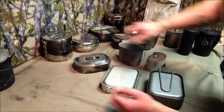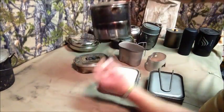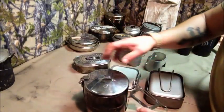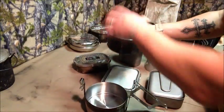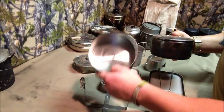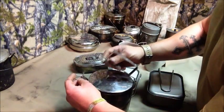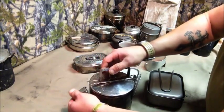From there I moved to one of these two-tier cook systems — two pots that pack up into one. I drilled some holes in one to hang it over the fire like a billy. I've used this here and there as a combined camp cook system.